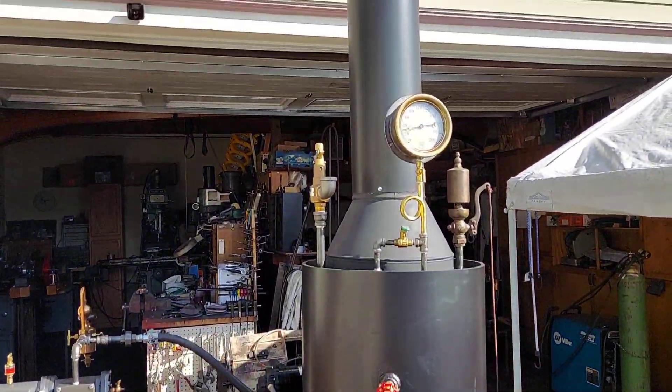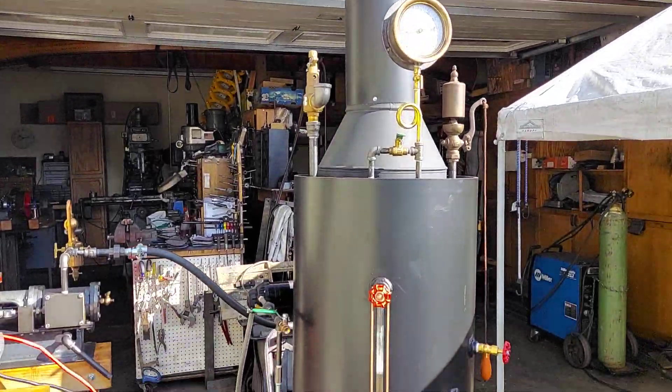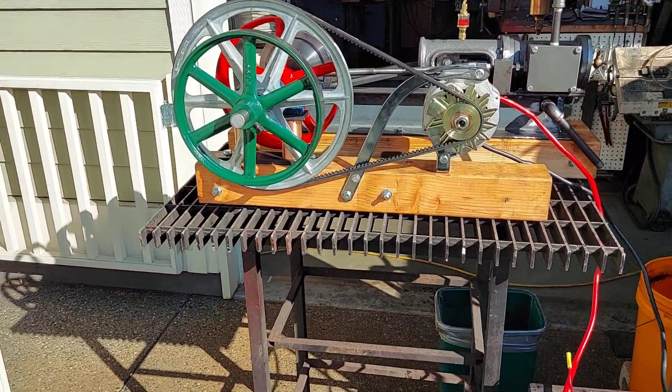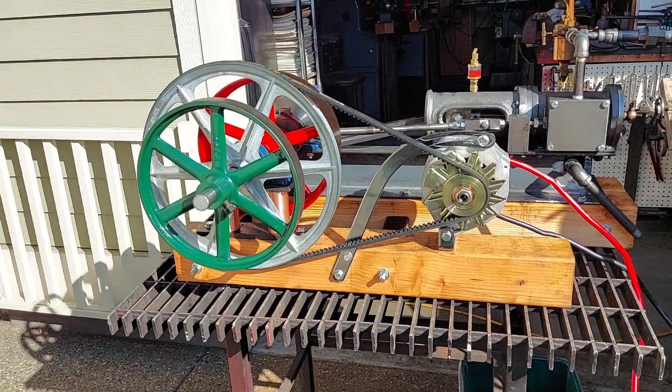I'm working with this 20-inch boiler of mine. This video is just for the engine, for sale.